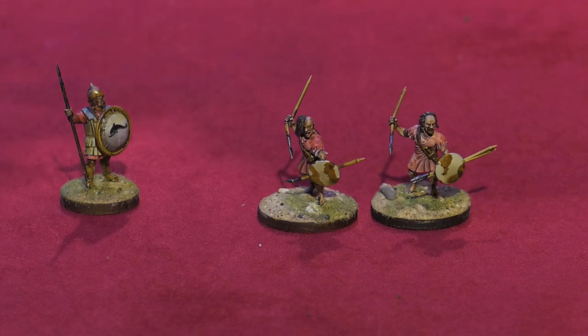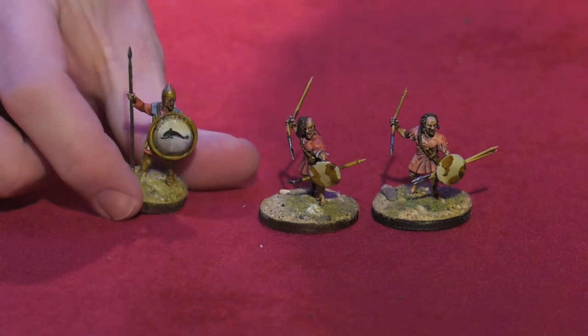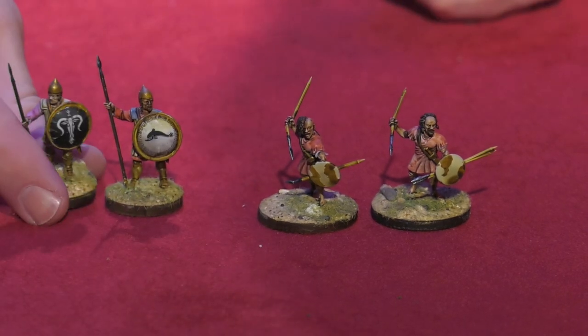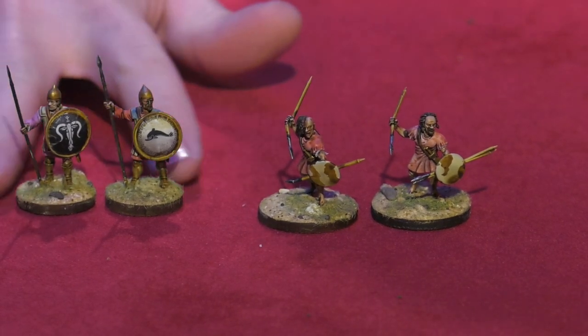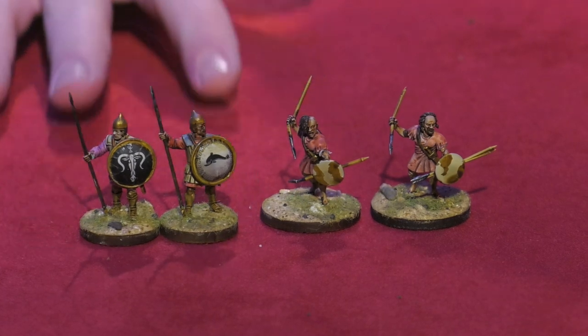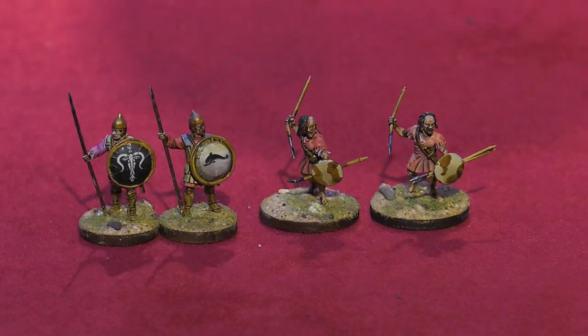Here's another soldier. Look closely, because these are different sculpts. This guy has a beard. They both are kind of spear and shield men, but look at the shields, Dave. That's what I'm talking about — that diversity in sculpts. That's precisely what I'm talking about.